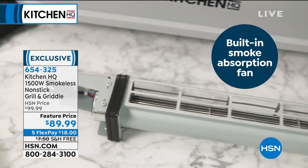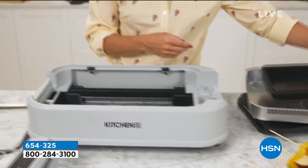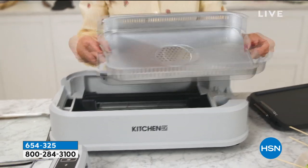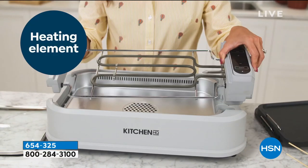We're going to end off with a bang because this is your smokeless — there's no smoke, it is flameless, you don't need charcoal, you don't need propane, you don't need any of that, and it's not going to make your house fill with smoke and those bad odors.